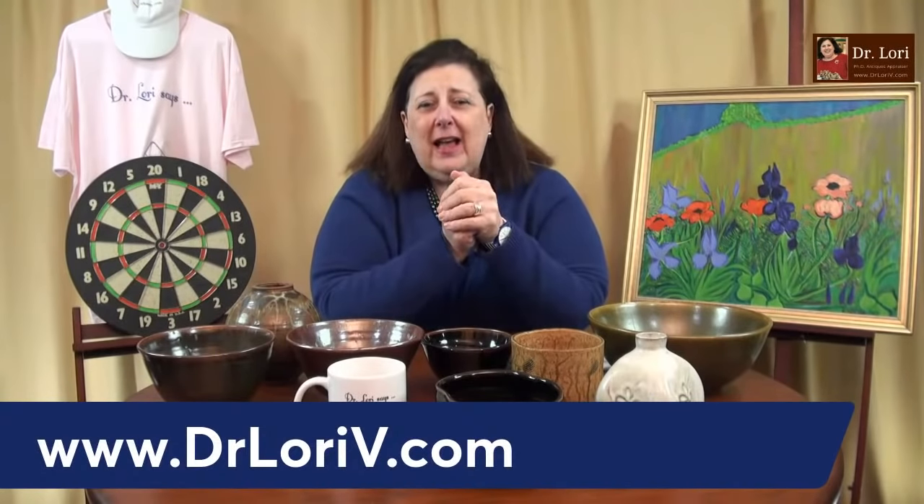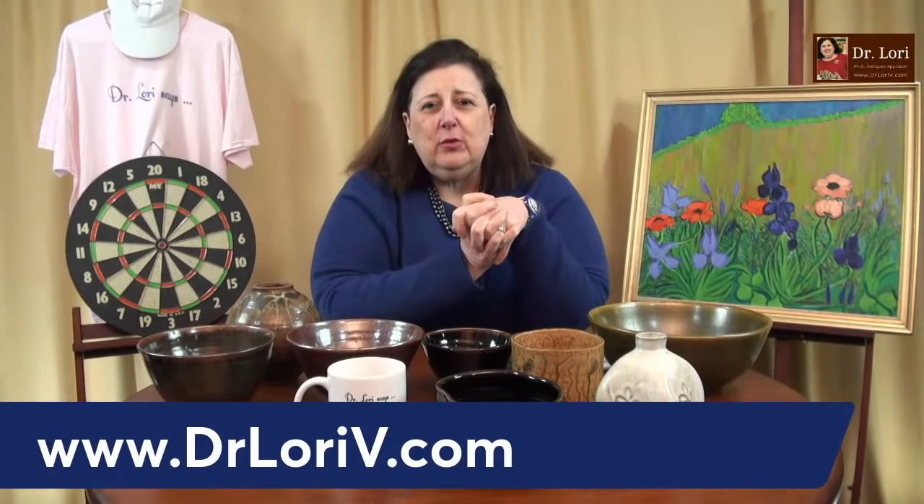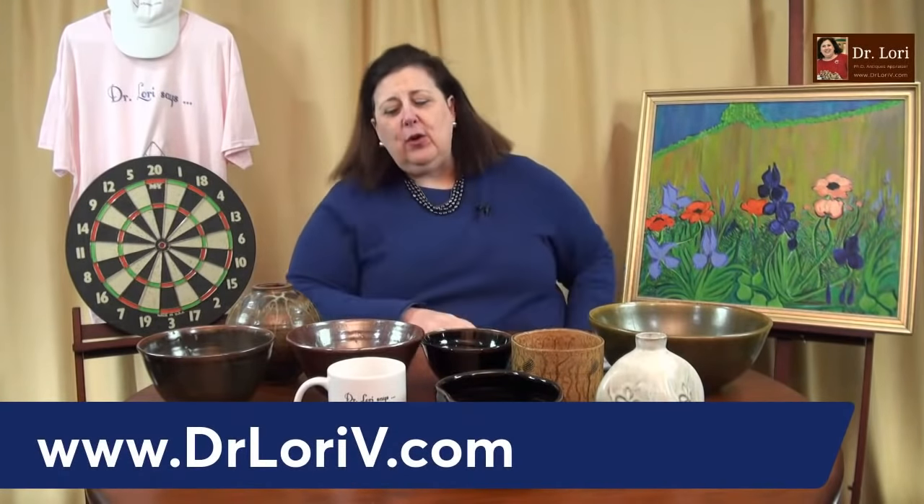The newsletter will tell you things like tips and what to look for. And of course my new classes — we have some spots left in the most recent one, but not many. Special events and other things you want to read about. So sign up for that at DrLoriV.com.